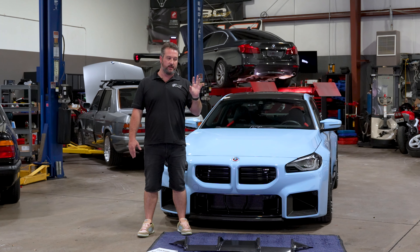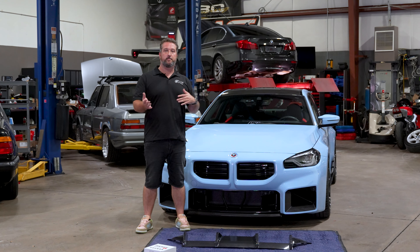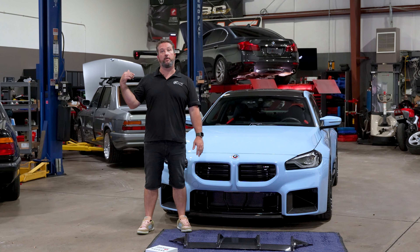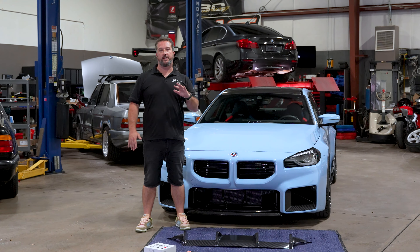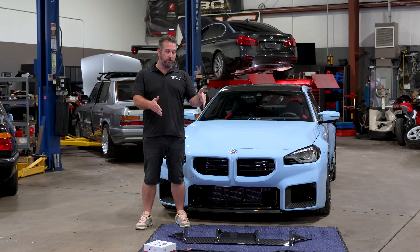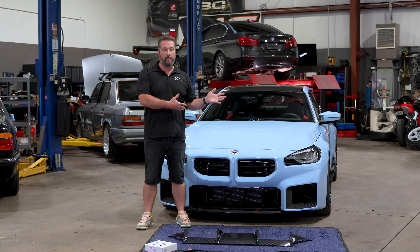We also have the valve controller, which is also Dailler. There's a lot of different piggybacks on the market, but we want to recommend the one that is, in my opinion, the highest quality unit. It's going to last through all the hot days in Florida, pushing the car over and over. There's some other ones in the past that we've done — I no longer recommend those. This is an easy unit for those of you that are not comfortable sending the ECU.